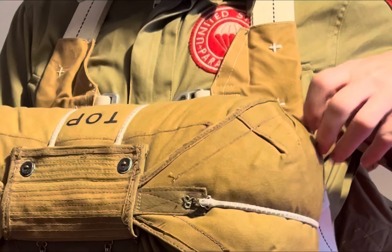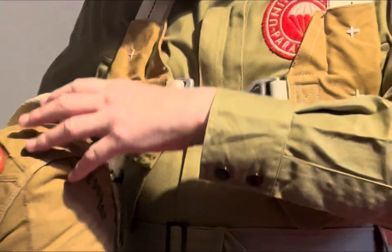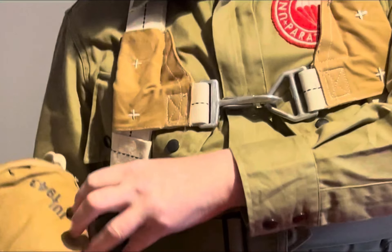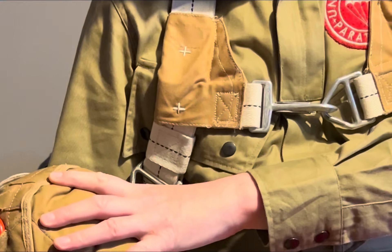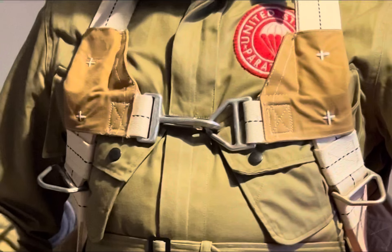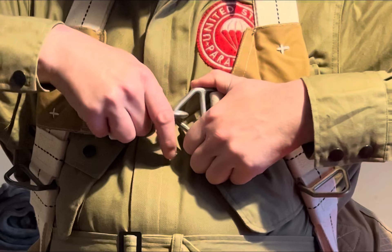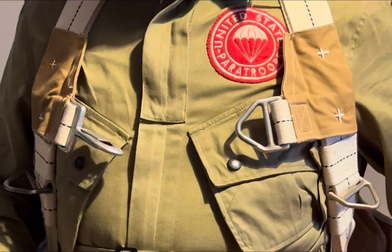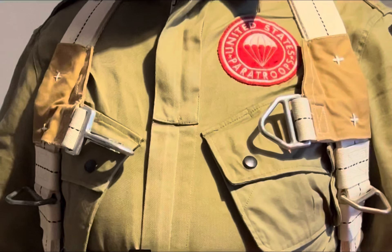To take it off, press down the button on the top and push down — it's the same on the other side. Push down, grab the handle, and you're released. To remove the parachute completely: chest snap hook first, then left leg, then right leg, and the parachute will fall off.